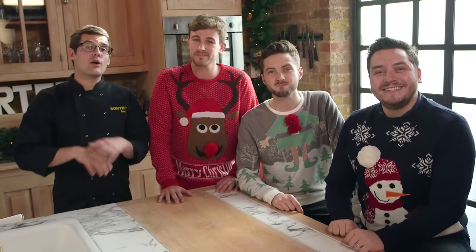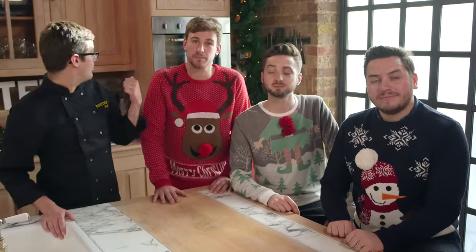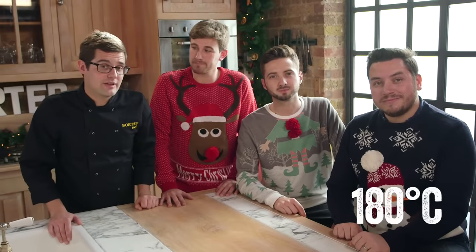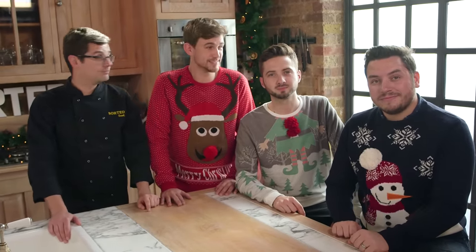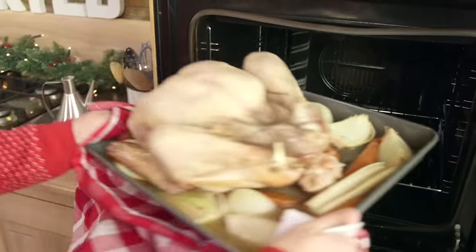Before you start, a few things to do. First, get all your ingredients to hand, including the turkey, which you'll need to take out of the fridge a couple of hours before you need it — just keep it covered in cling film in the kitchen. Secondly, preheat your oven to 180 degrees Celsius. We're four hours away from the best Christmas lunch ever, which means we need to start with the turkey.